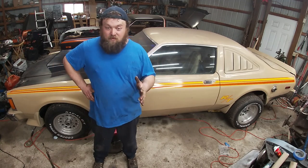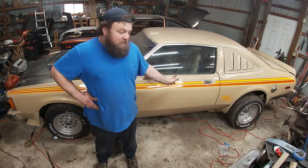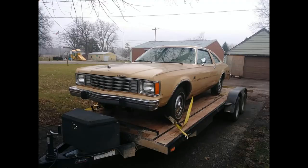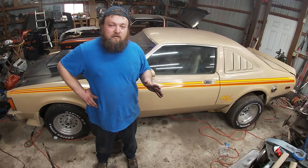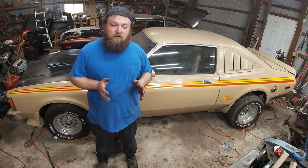A perfect example of this is this car — my 1980 Aspen RT clone. I picked this car up about 35 minutes from my house for a few hundred dollars. It had a blown-up slant 6 in it. The guy that had it went as far as pulling the motor and transmission out, and that was as far as he got on the project.